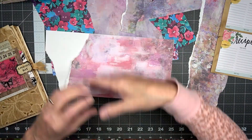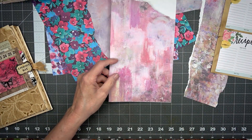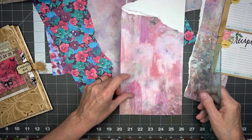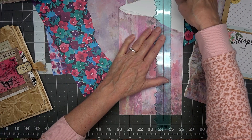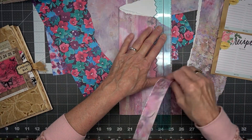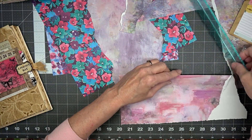I haven't worked on the junk journal for a while because we've been doing the coffee and chocolate journal, but I wanted to get back to this for those of you that have been following along.